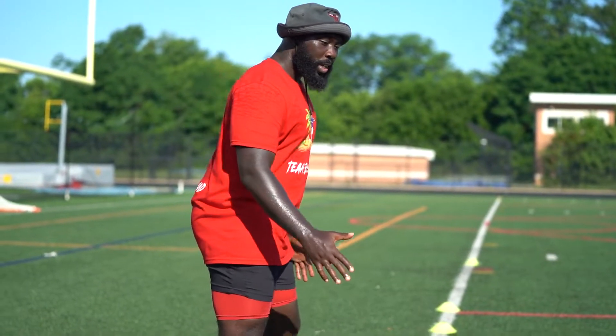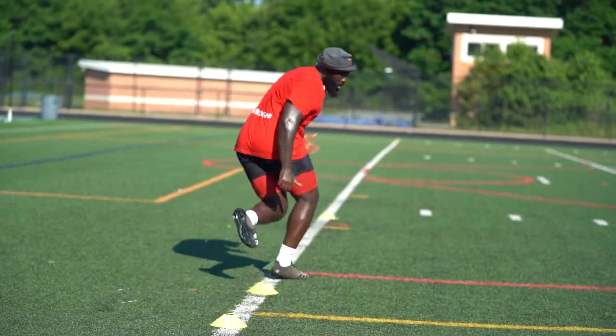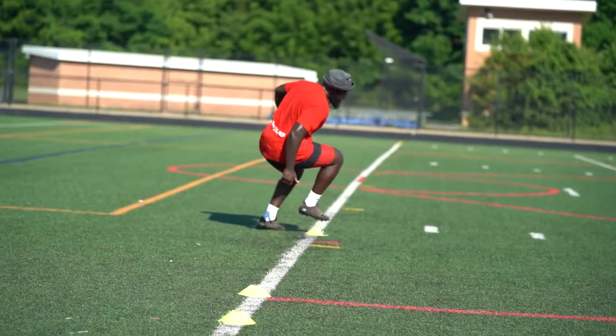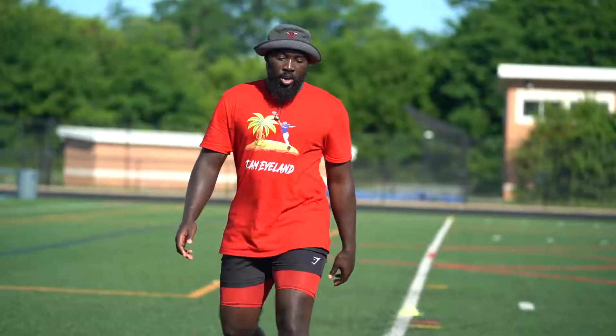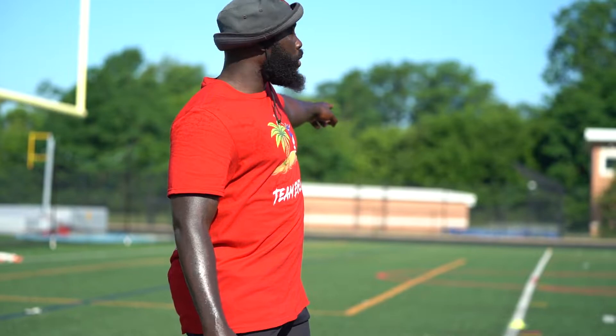We got these cones so we can stay in between the cones as we're crossover running. Now, once you're done with that last cone, you're going to crossover onto the furthest cone. We're going to break either 90 or 45.